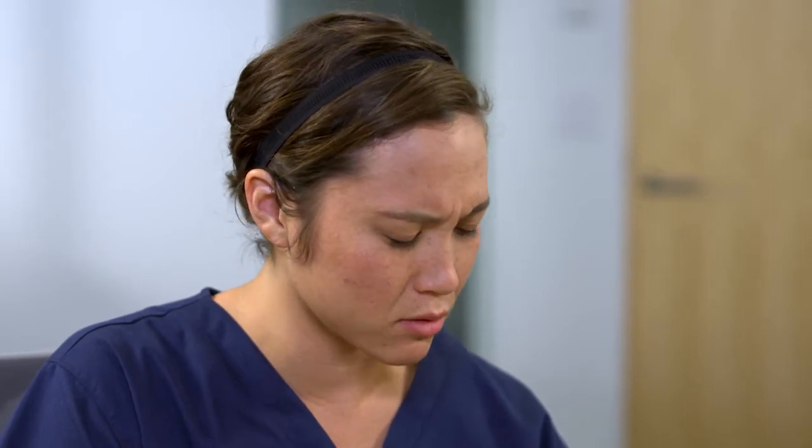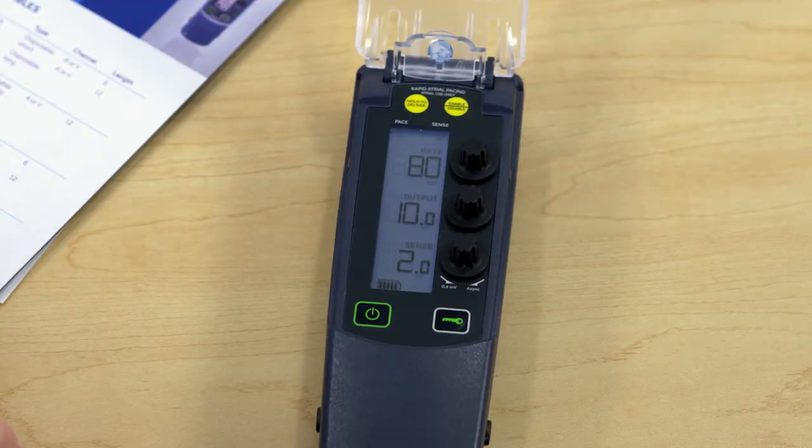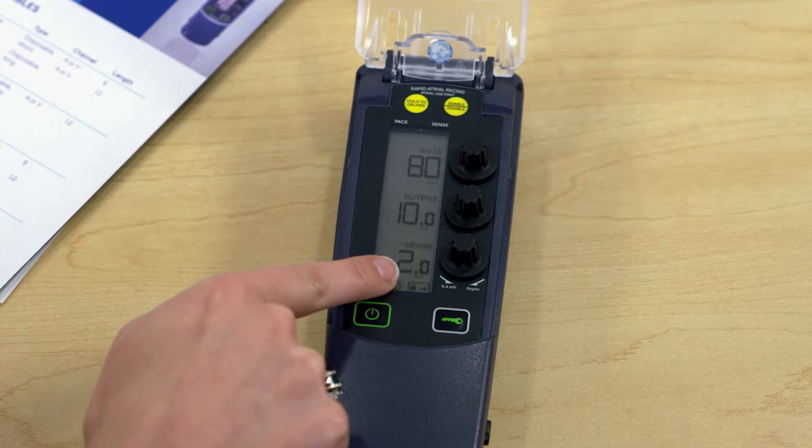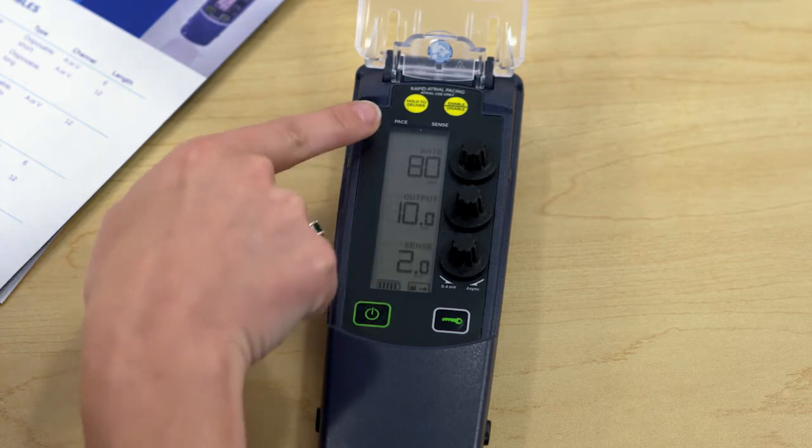Will the 53401 continue to operate if the batteries are removed? Medtronic does not recommend replacing the batteries while the 53401 is turned on or actively pacing the patient. However, if the temporary pacemaker is in use during an emergency situation and the batteries must be replaced, you need to ensure that the device is locked before replacing the batteries. The pacing continues for 30 seconds from the time the battery drawer is opened.